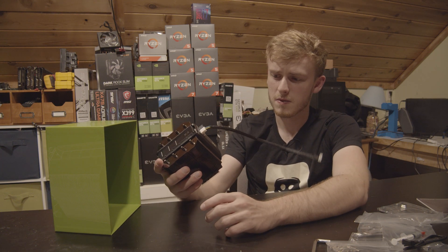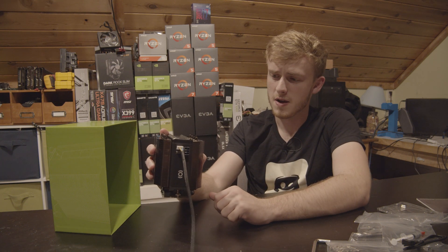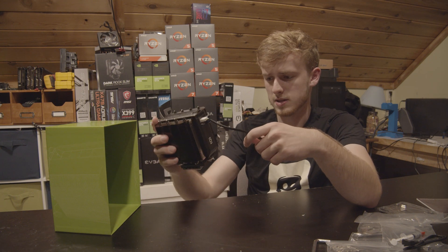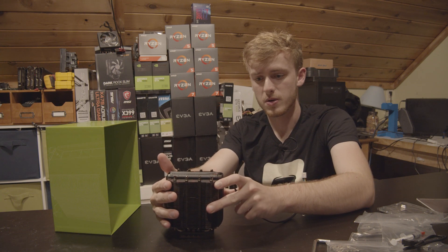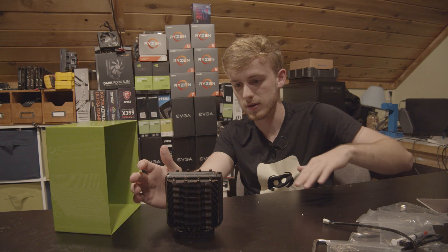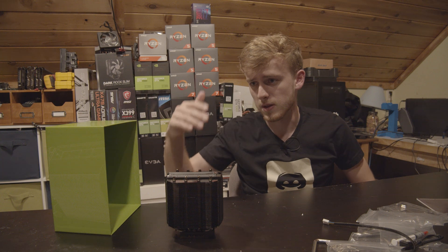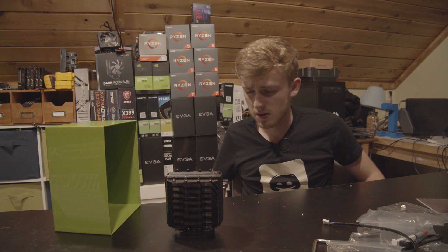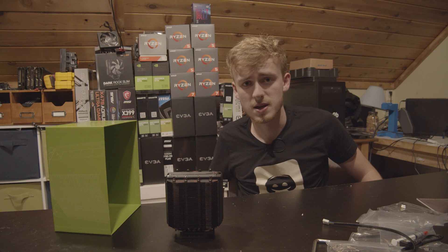Looking at this overall, I'm going to go throw it on a system. It's obviously in good condition for being handed down. I'm interested to see how well it actually performs — it could be good for some future builds. Be Quiet is actually sending me some stuff, so we'll probably be using that or one of their fans for a build as well. But for this, let me go get a system up and we'll see how well it really performs.